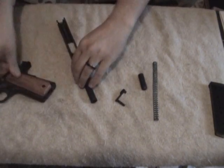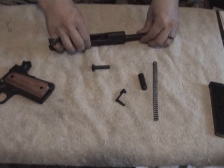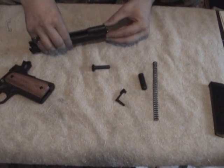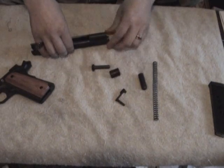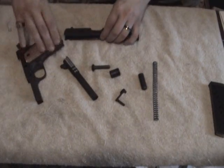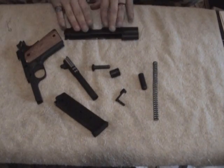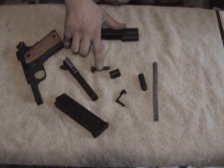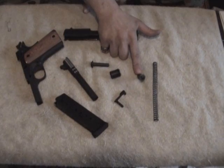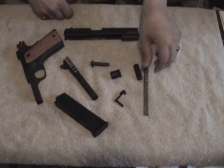You can then flip the slide over, remove your guide rod, and just pull your barrel. Remove the bushing — rotate it until it lines up and you can pull your barrel out. That disassembles into your major components: you have your receiver or frame, your slide, your barrel, your guide rod, your bushing, your slide stop, your pushing plug, your spring, and of course your magazine.